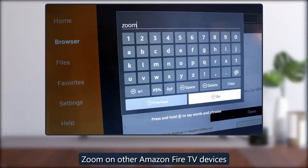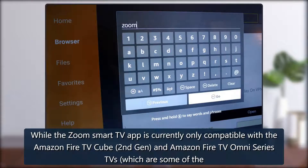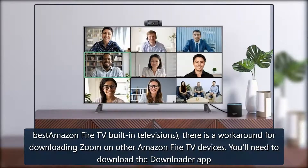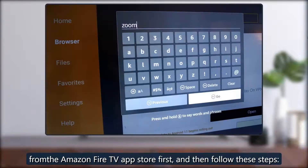While the Zoom Smart TV app is currently only compatible with the Amazon Fire TV Cube 2nd Gen and Amazon Fire TV Omni Series TVs, there is a workaround for downloading Zoom on other Amazon Fire TV devices. You'll need to download a Downloader app from the Amazon Fire TV App Store first, and then follow these steps.